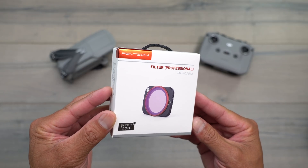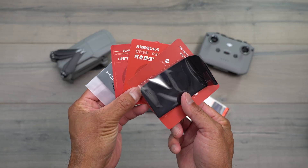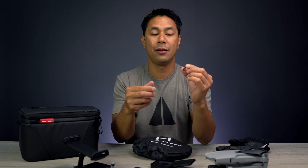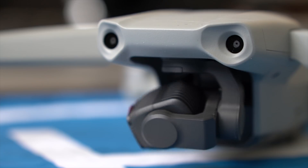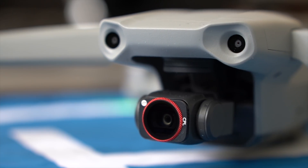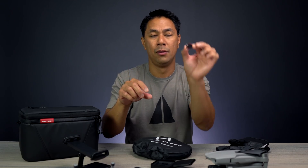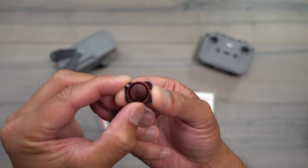The next one we have here is the circular polarizer. This is just a polarizer — it's not an ND plus polarizer like some of the other filters out there. While these are kind of tricky to use, they can definitely help if you are shooting something that has a lot of highlights or reflections, or something in the water as well. So the circular polarizer from PGY Tech.